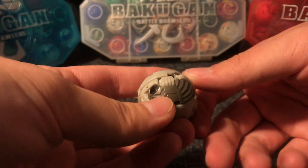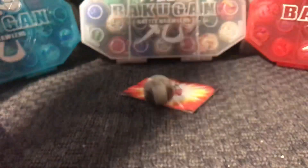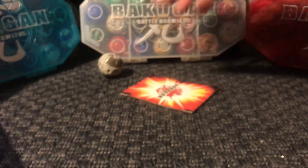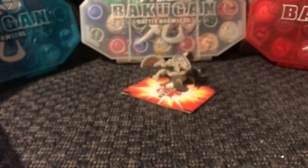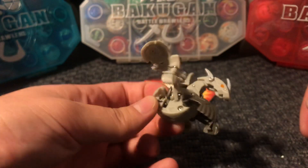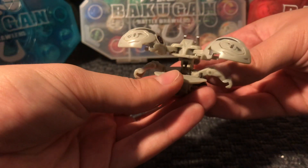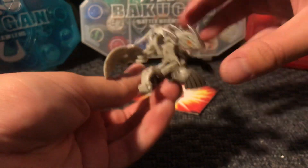I can't wait to spray paint his feet with silver metallic spray paint. There we go. So here it is. This one has 870G plus 90 and 10, so that's 170 total.